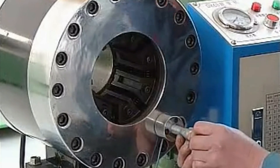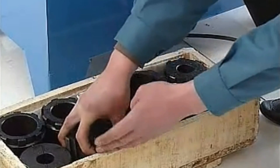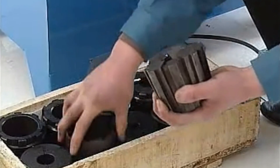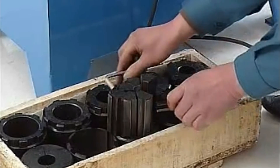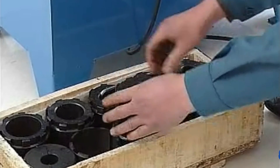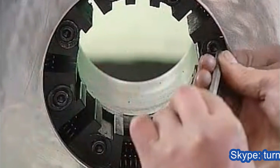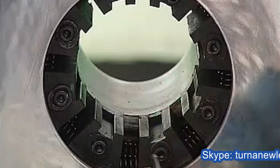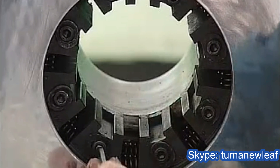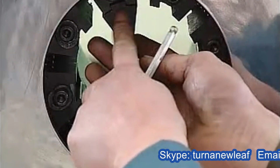Fix the stuff gauge into the stuff gauge seat. Take out the mold and choose the mold fitting for the rubber hose to be locked. Fix the mold into the mold seat and tighten the screw.